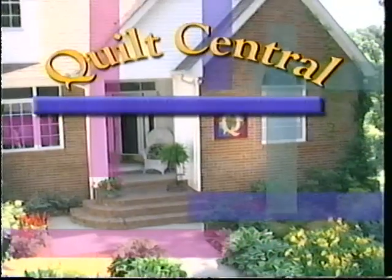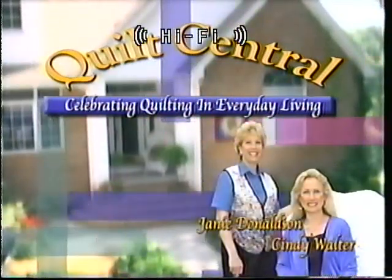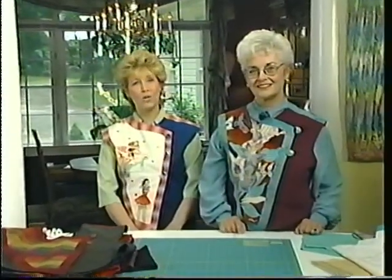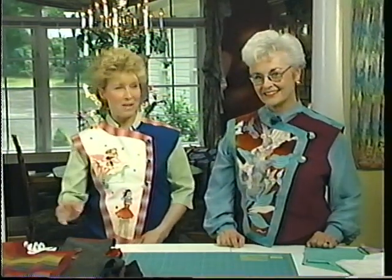Welcome to Quilt Central, celebrating quilting in everyday living, with your hosts Janie Donaldson and Cindy Walter. Quilt Central gets a lot of requests, and they ask: who makes Janie Donaldson's vests? Where does the pattern come from? Well, today we have with us Lorraine Torrance, and she is the designer. She's also a teacher and pattern maker. Welcome, Lorraine. Thank you, Janie. It's nice to be here.